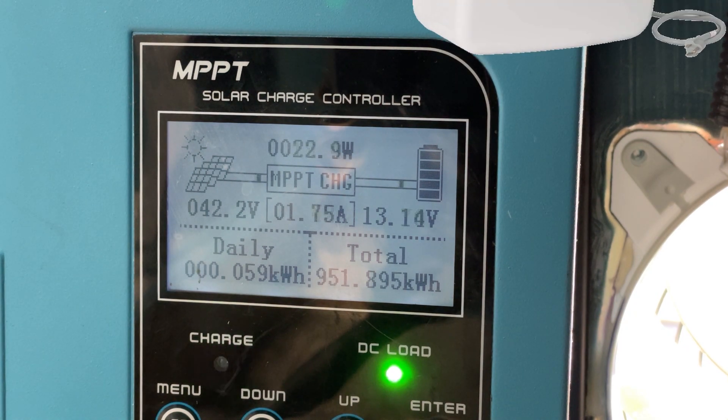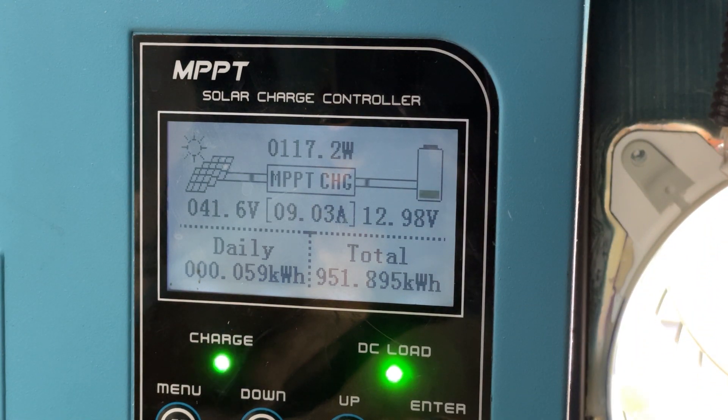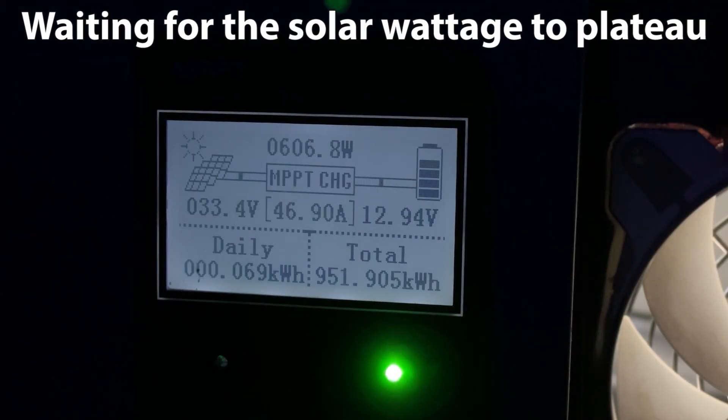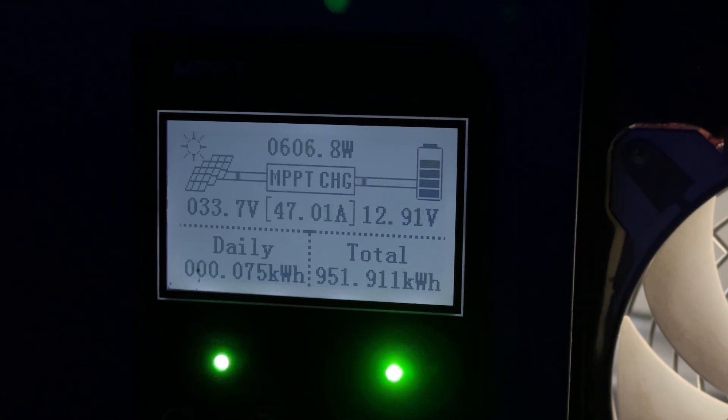I'm going to turn on the hot water heater, which is 1440 watts plus the inverter losses. Let me go ahead and start cooling them off and we'll see what happens to this input wattage.